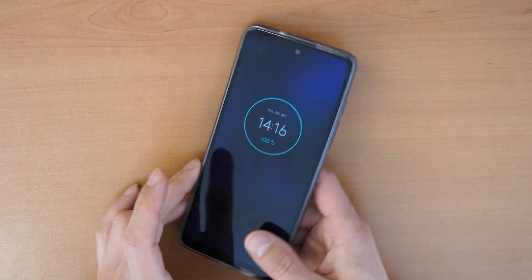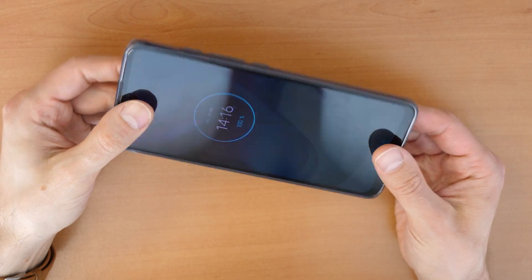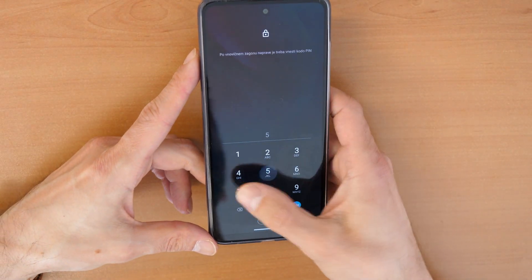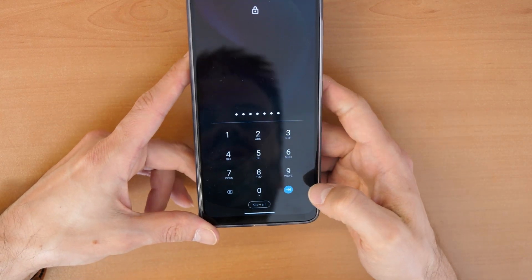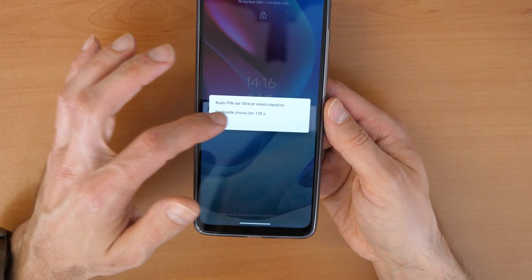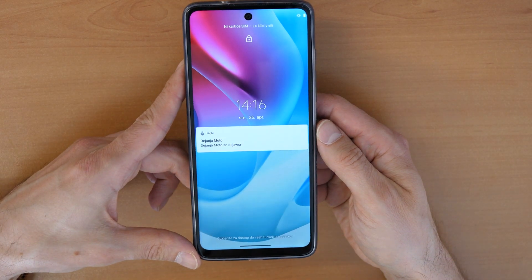Hello and welcome to a new video tutorial. Today let's see how to unlock the Motorola G60S — by unlock I mean you forgot the password, pin code, or draw pattern and you can't unlock it. You got the message that you can try again in 60 seconds or 120 seconds, and you have no idea what to do.